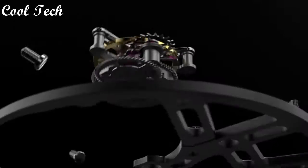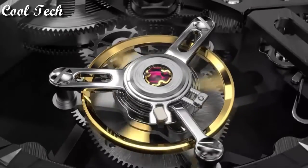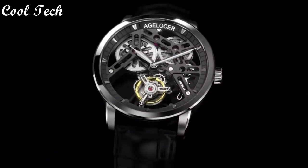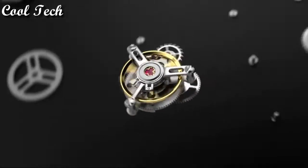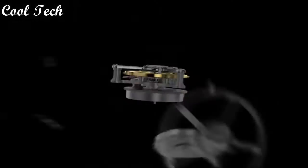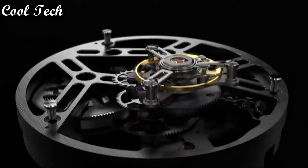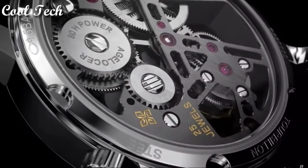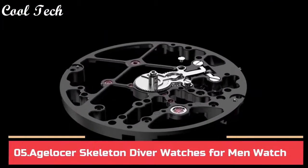Top 6. Item shape round, dial window material type synthetic sapphire, display type analog, clasp leather, case material stainless steel, case diameter 40mm, case thickness 10mm, band material leather, special function double-sided hollow, special feature waterproof, movement automatic, water resistance depth 50 meters.